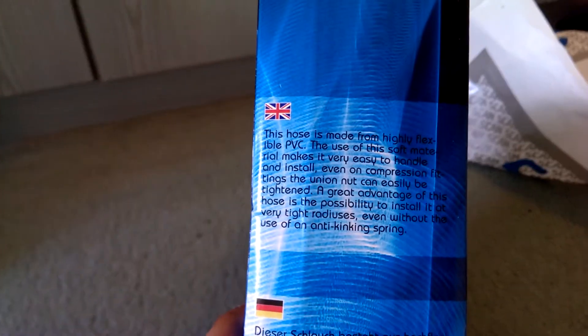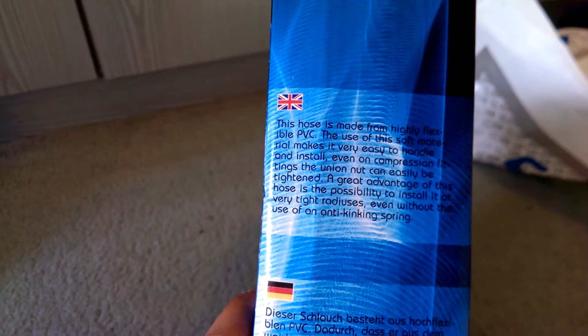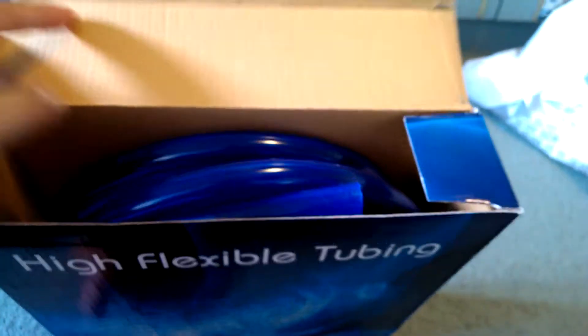Then we've got the same kind of — same stuff actually from the back. So I'll just open it up, pull out the tube — the noob tube.